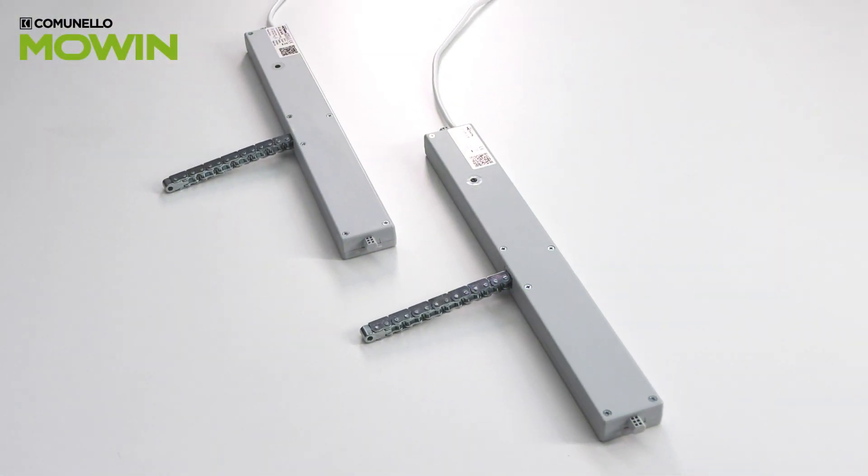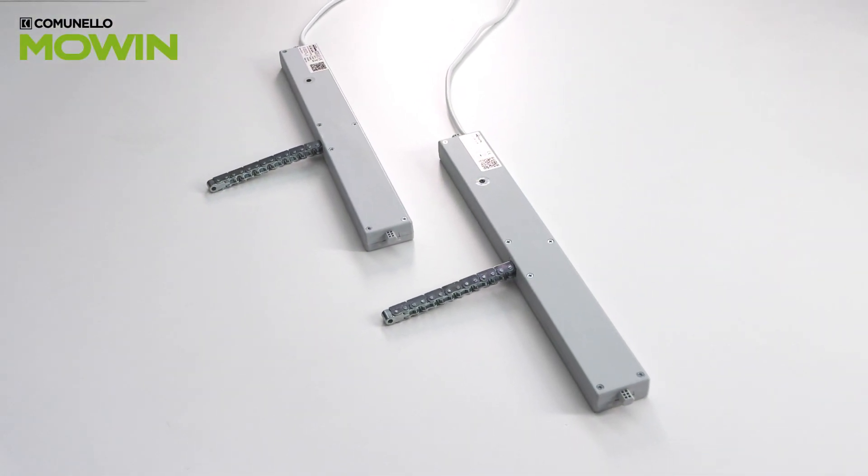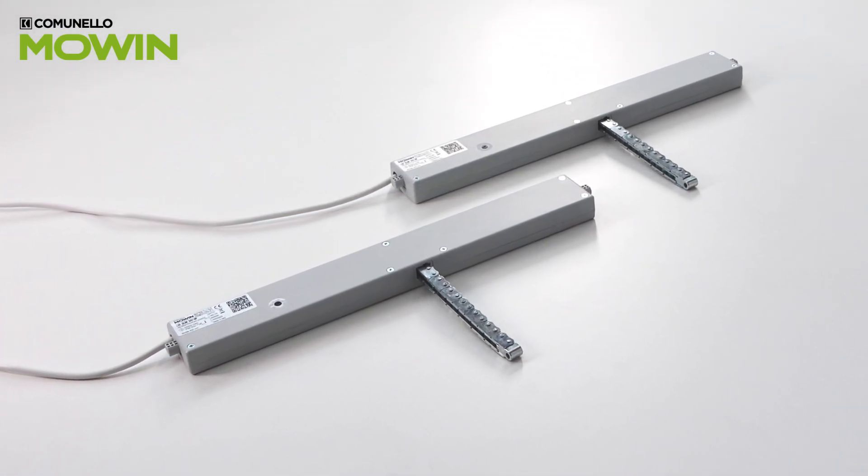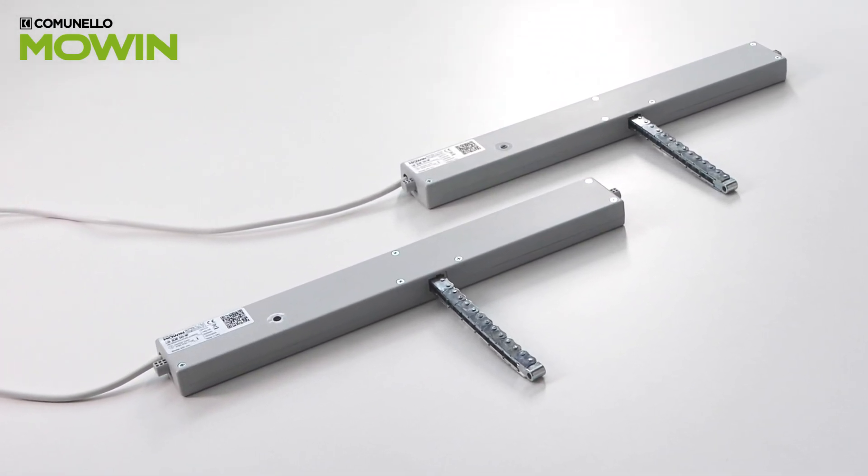Let's see how to synchronize two actuators with the Cominello Moen app. It is important to power only the actuators to be synchronized.